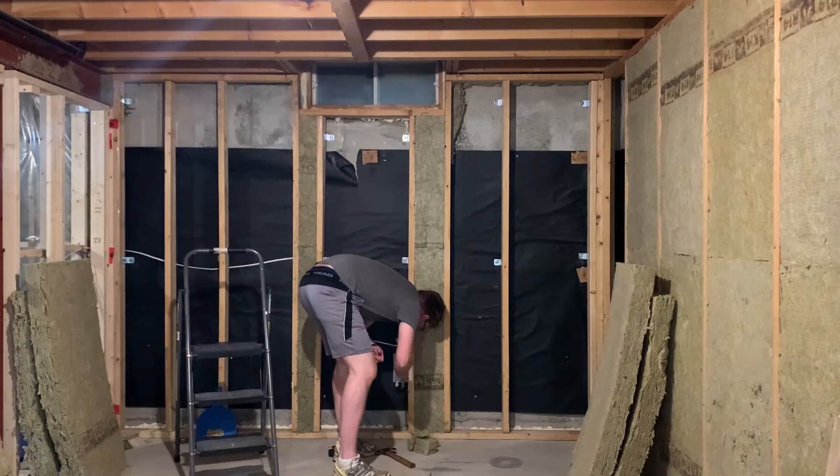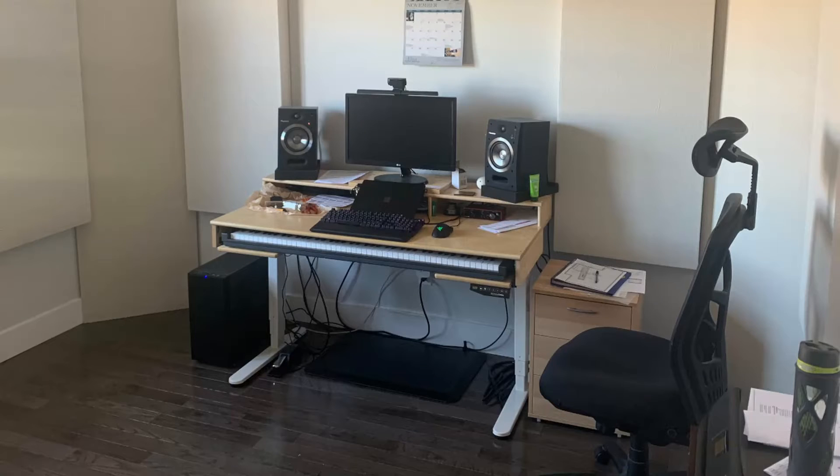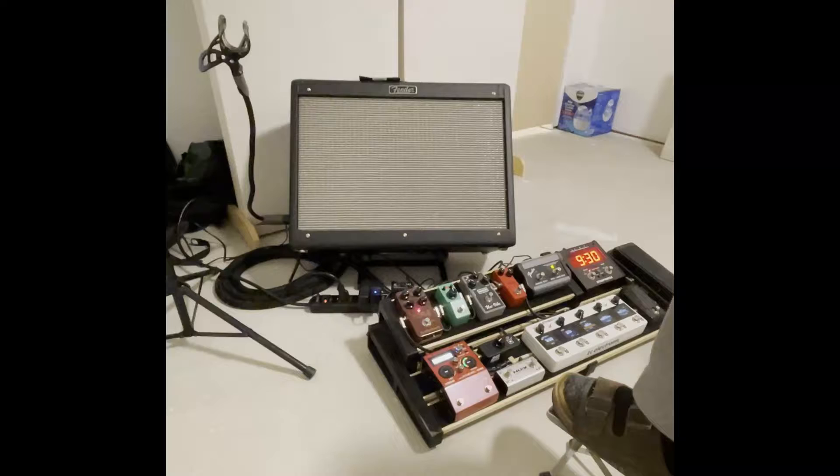I don't have a lot of gear to plug in, and I don't expect that to change much in the future. I have a desk and computer setup, which all goes through a single power conditioner, then at the back of the room, my guitar amp and some pedals.